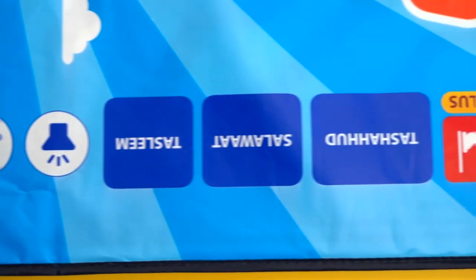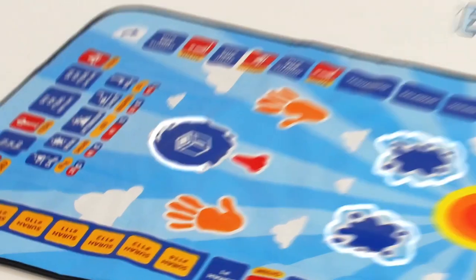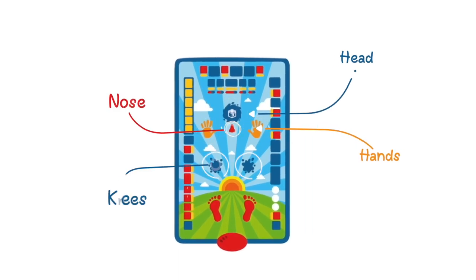I will show you how this Salah mat works and how it motivates the little kids. Features of this mat are 36 touch sensitive keys on both sides of the mat, with sensors on the head, hands, nose, knees, and feet.